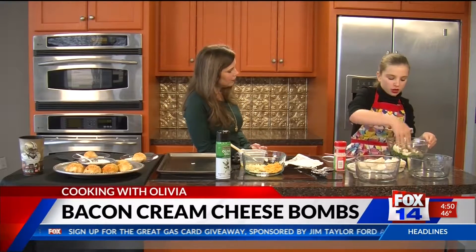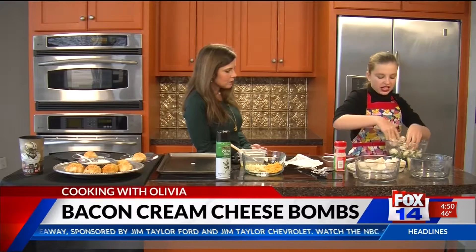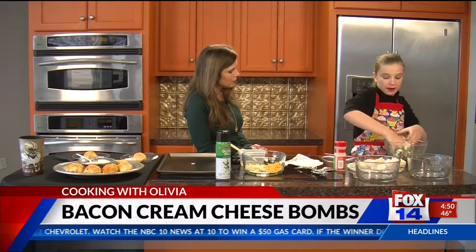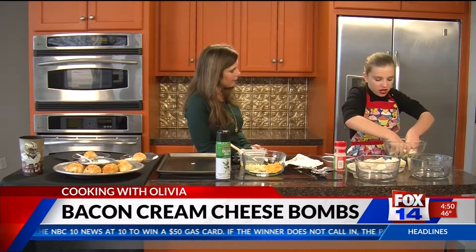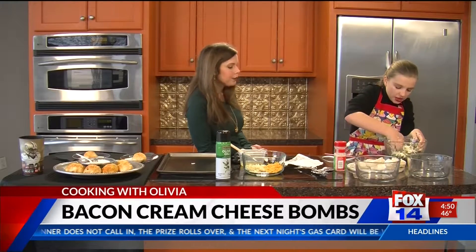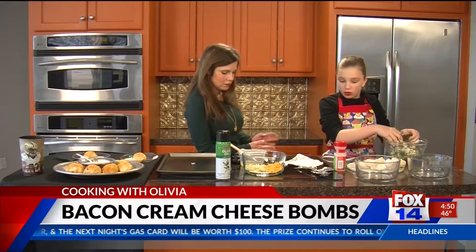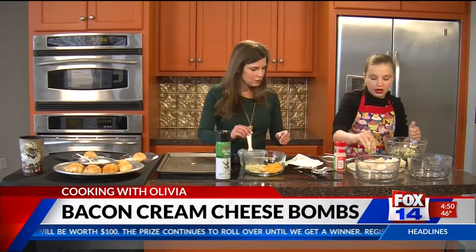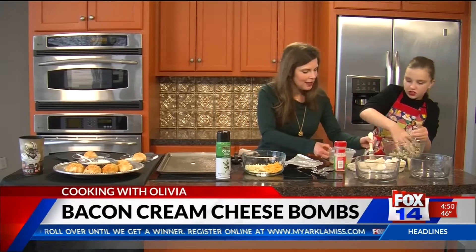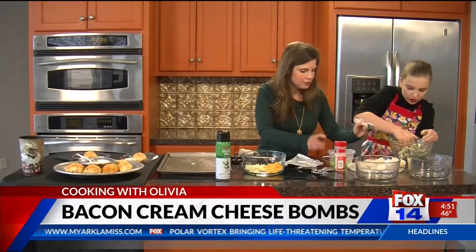For the dough, you just want to get regular Pillsbury. It can come in a 10-pack and stuff like that, just depending on how many people you're feeding. If you want, you can brush a little egg white on them. Miss Ashley, go ahead and put a little egg white on there and just kind of brush all of them. They're still stacked a little bit, so go ahead and unstack them.